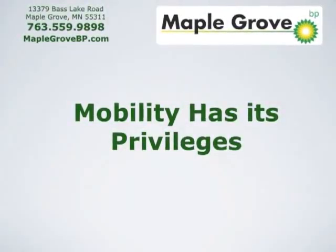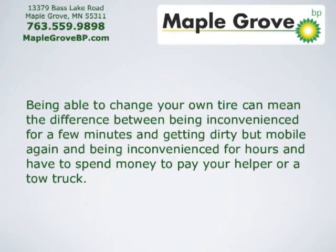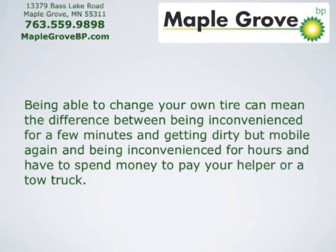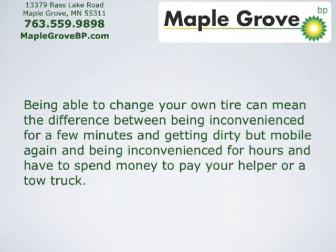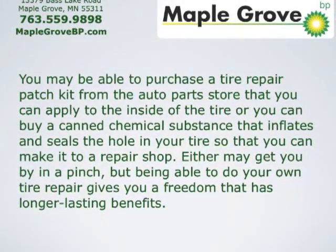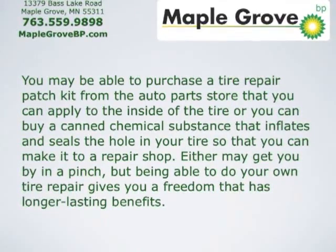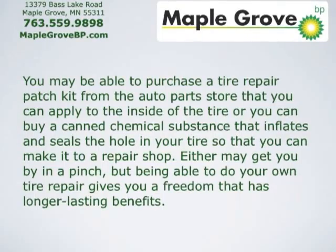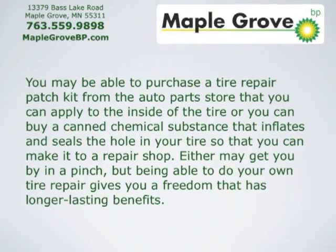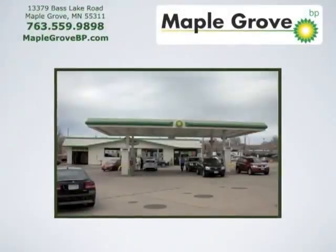Mobility has its privileges. Being able to change your own tire can mean the difference between being inconvenienced for a few minutes and getting dirty but mobile again, and being inconvenienced for hours and having to spend money to pay your helper or a tow truck. You may be able to purchase a tire repair patch kit from the auto parts store that you can apply to the inside of the tire, or you can buy a canned chemical substance that inflates and seals the hole in your tire so that you can make it to a repair shop. Either may get you by in a pinch, but being able to do your own tire repair gives you a freedom that has longer-lasting benefits.